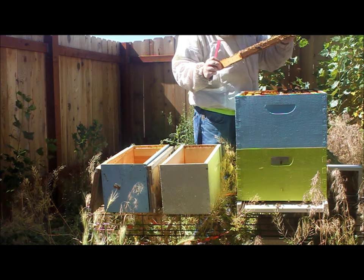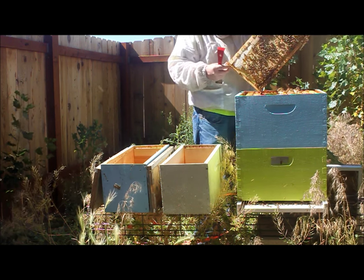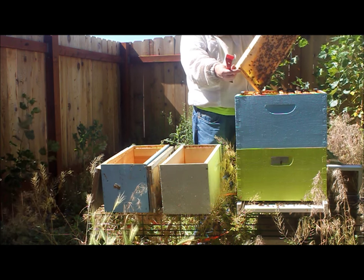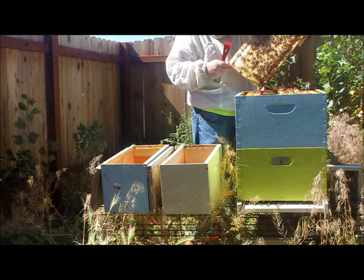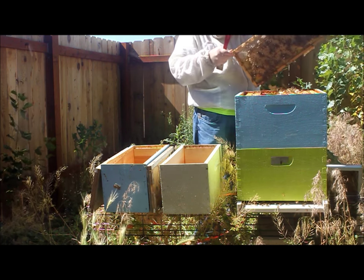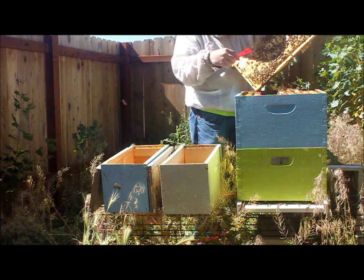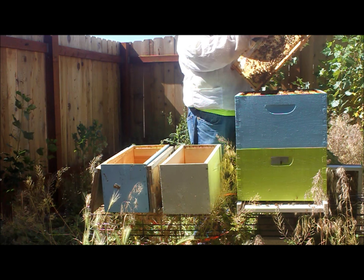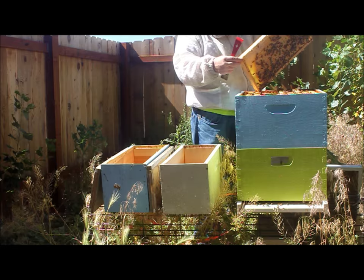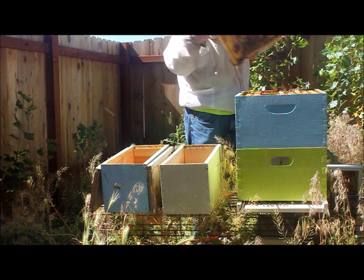This is what we're looking for right here — we've got capped brood. This brood has probably only been capped for a day or two, and it's just starting to cap over on this side. The reason I want this is it has some young bees on it, and the other bees in here are going to be hatching out soon. It'll be a good stock to get a new queen started — a lot of young bees. So we're going to take this frame.